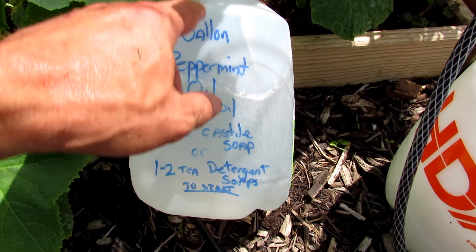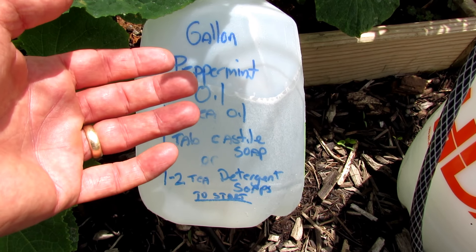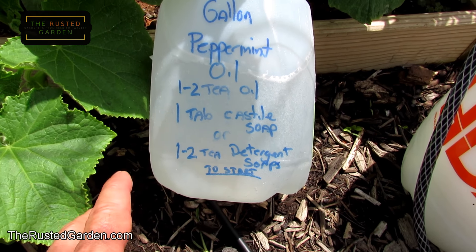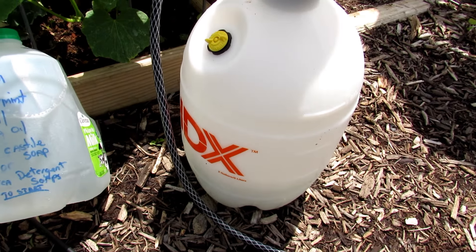The reason you put soap in there is because oil floats, and if you don't put in the soap the oil stays on the top and you're basically spraying water. So you put in soap, shake it up, the oil gets dispersed through here, and stays dispersed for a good 15 to 30 seconds. Then pour that into your pump sprayer.